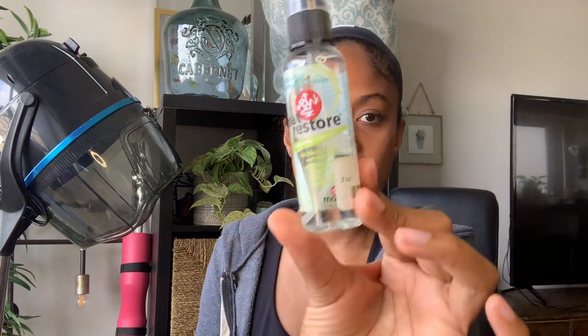The final thing I have is this Mat Restore by Manduka, the brand of my yoga mat. It naturally cleans and disinfects, made with essential oils — invigorating lemongrass scent — for daily use. I just spritz my yoga mat with this and wipe it off to remove any sweat, dust, and stuff that gets on the mat, and then it's good as new. I have two of these. I got them at a yoga studio store but you can find them on Amazon. You should be cleansing your yoga mat every so often.